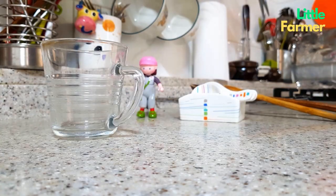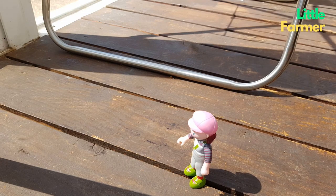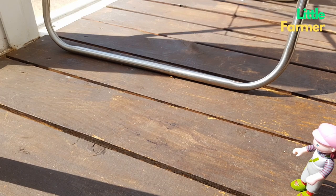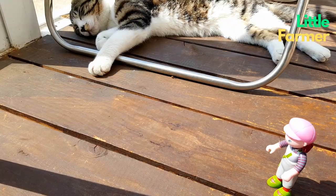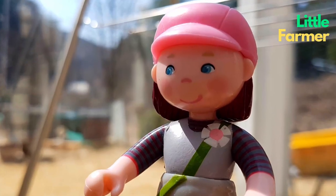We're going to shoot the scene separately, like running slightly like this way. And when I edit later, I'm going to cut or zoom in so that my hand doesn't come out, and push my hand out of the screen.